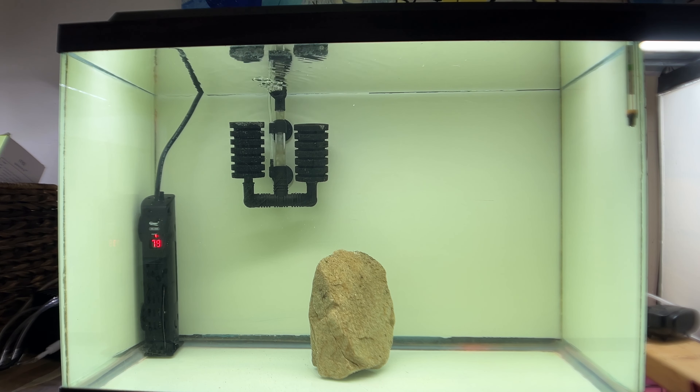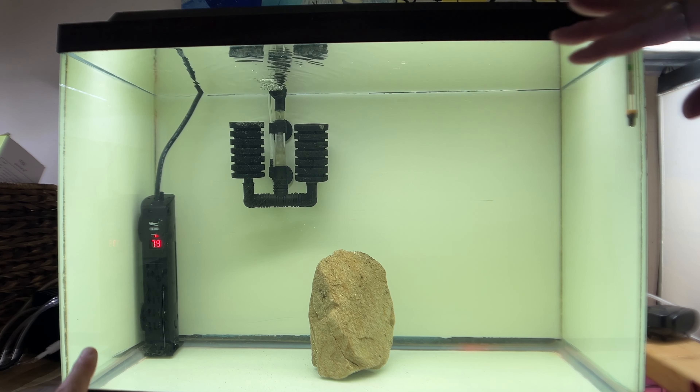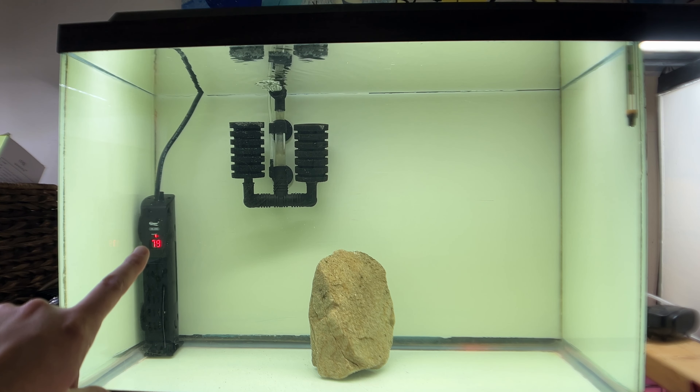Before you ever plug it in, always make sure your heater is in place and fully submerged. Once you plug it in, it will tell you the current water temperature. Currently our tank is reading at 79 degrees.